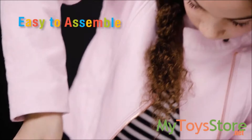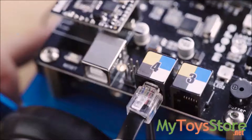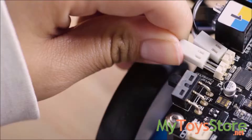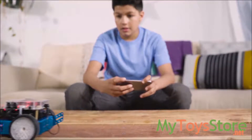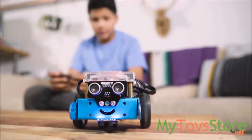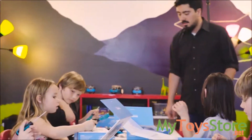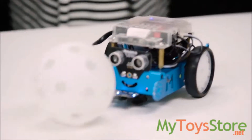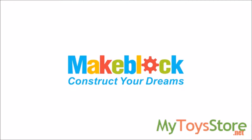mBot can easily be assembled in 20 minutes. Circuit boards and Bluetooth modules simply snap in for clean and easy construction. With a number of add-on packs already developed and more on the way, the possibilities of mBot are unlimited. Online courses are provided to help every step of the way. Through play and education, mBot gives children and parents alike a tool to learn a skill set that they will use for years to come.